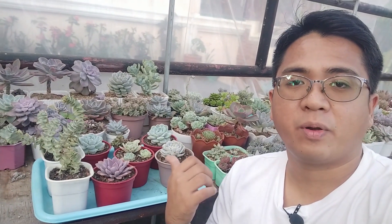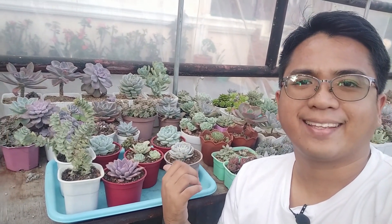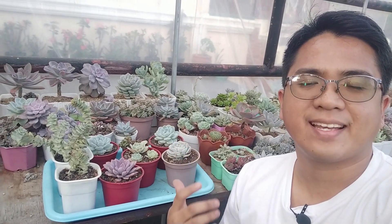I hope that you learned something in this video while we were repotting these neglected, sad-looking succulents. I hope you understood that growing succulents has a lot of problem solving involved — you have to be mindful of their needs and adjust your care if necessary to make them grow better. If you liked the tips I shared, please hit the thumbs up and subscribe if you haven't already. That's about it for this video — I'll see you on the next one, bye bye!